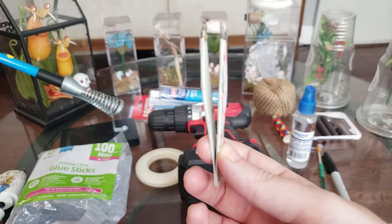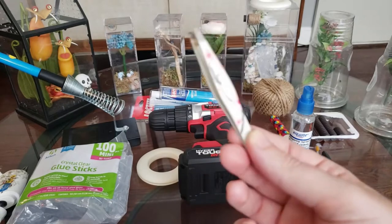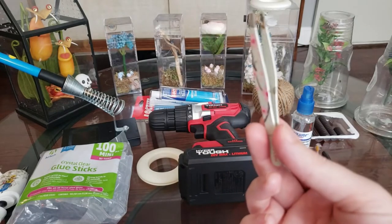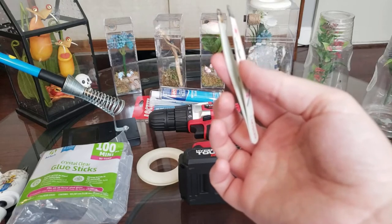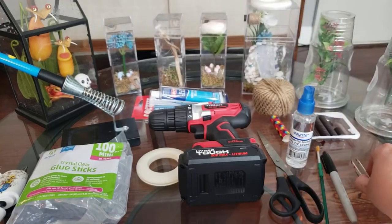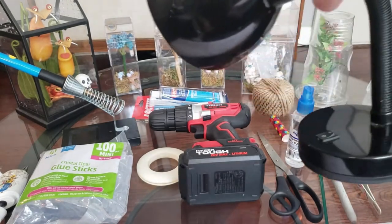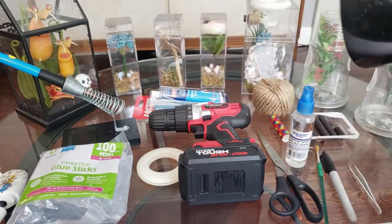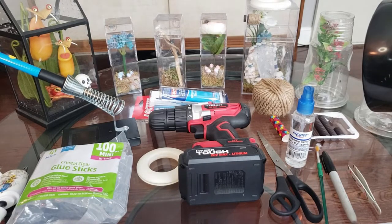Tweezers and/or feeding tongs — these are for picking up mealworms or whatever from the feeder container and putting them where they need to go. This is a lamp — you'll need some kind of lamp or heat source. This is just a regular desk lamp. You can get heat lamps too, just make sure you don't keep the heat lamp too close to your spider — maybe about a foot away or so. They love warmth and they love light, so you'll definitely need that.